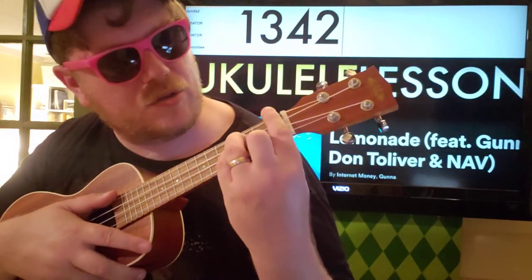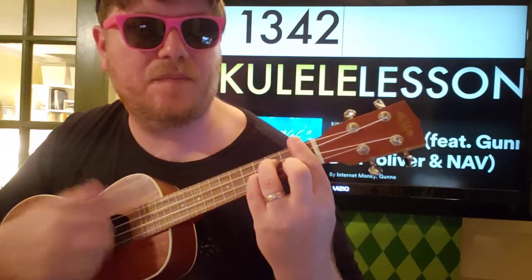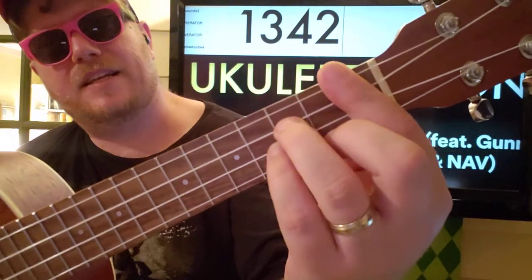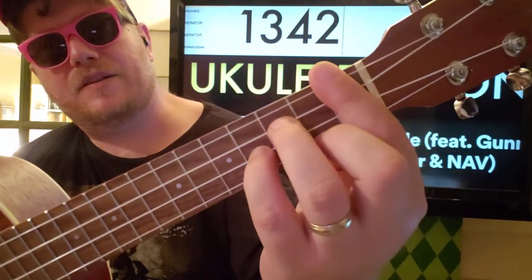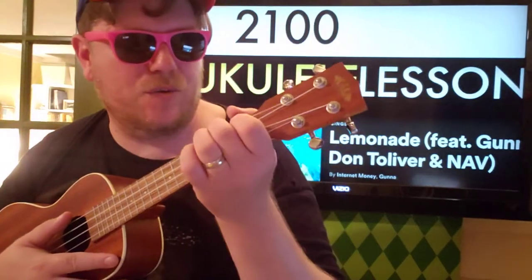We're gonna do G sharp minor, which is gonna be your hardest chord — 1-3-4-2 — because you have to bar that first fret and then basically do a G minor shape. And then finally, A, which is 2-1-0-0.